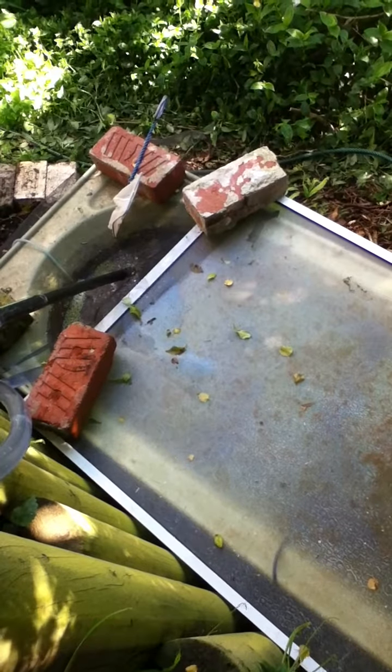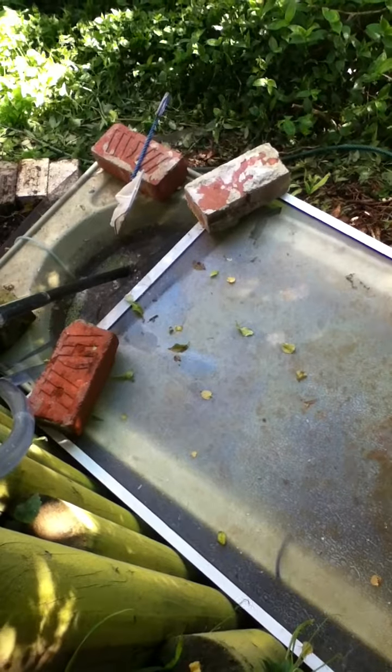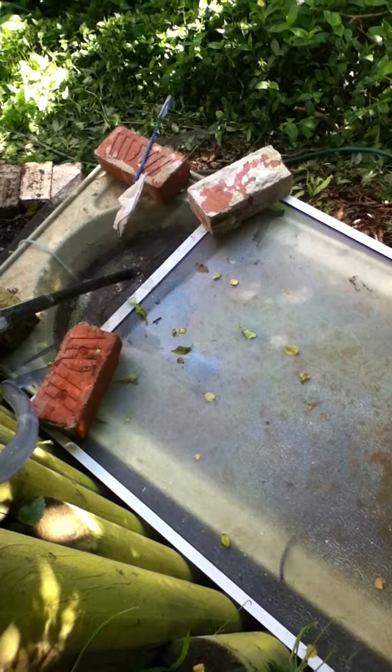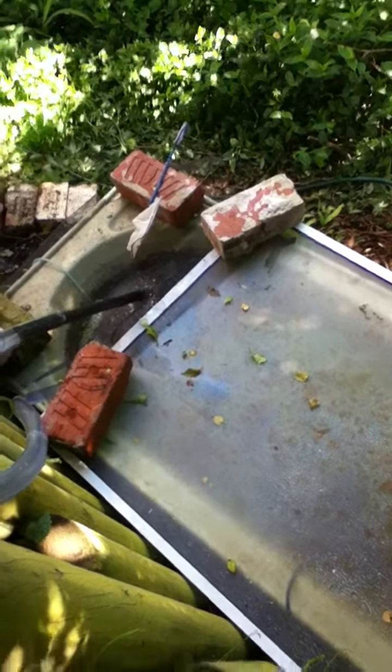Nearly finished — so this looks like a two and a half minute flood and drain cycle. Thanks for watching.